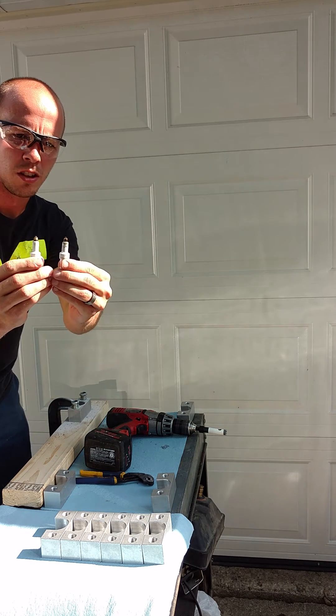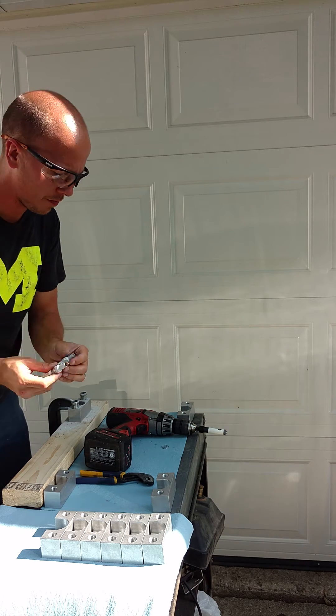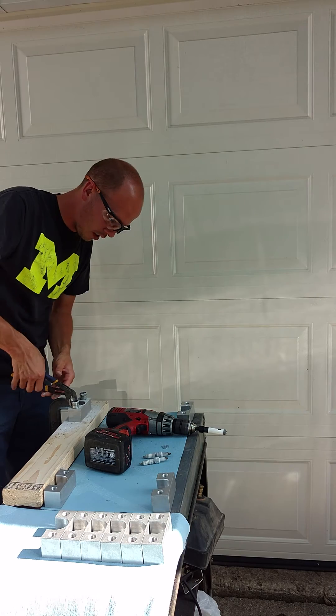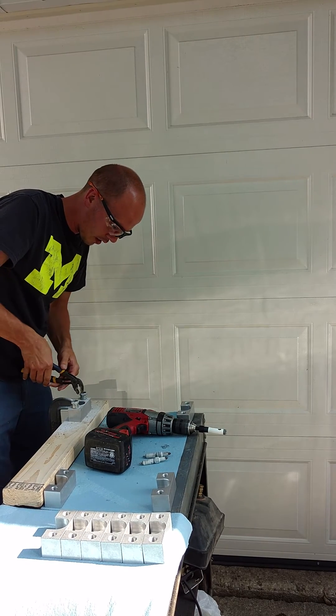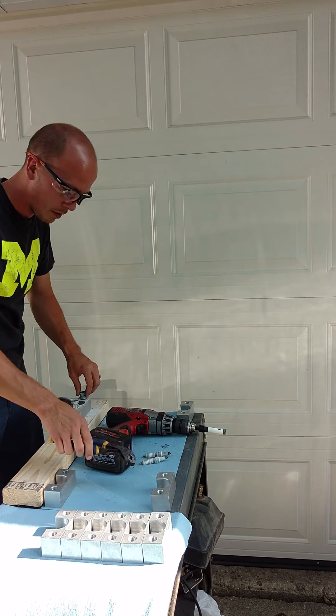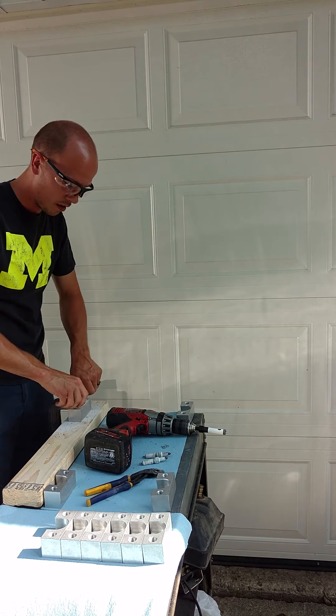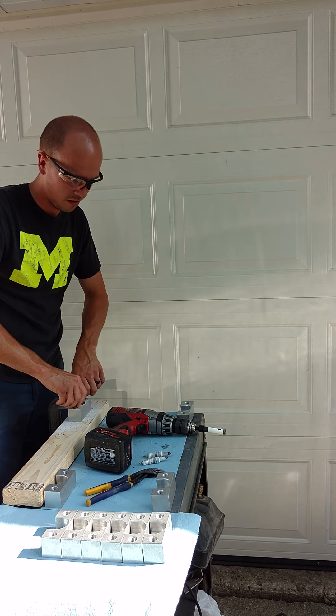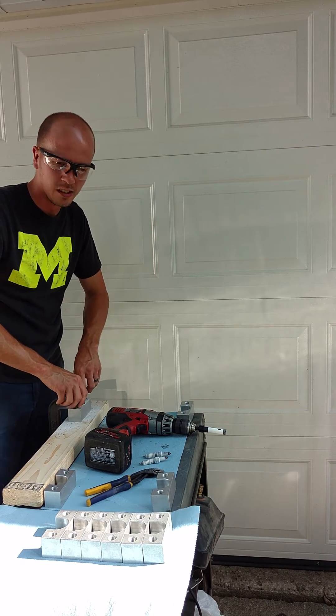Got two chopped plugs, get a couple good reads on them. You can even just use your channel locks to take the remnants out. As you can see, it's not even hot enough to bother using the channel locks the rest of the way.